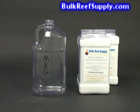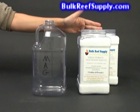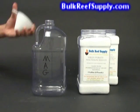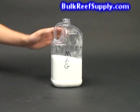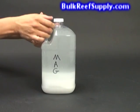For the magnesium portion, we're going to use three cups of magnesium sulfate and five cups of magnesium chloride. Using a funnel, add the material directly to the jug. When all the material is added, the jug will be basically half full of magnesium salts. Fill the jug almost all the way to the top with purified water and shake.